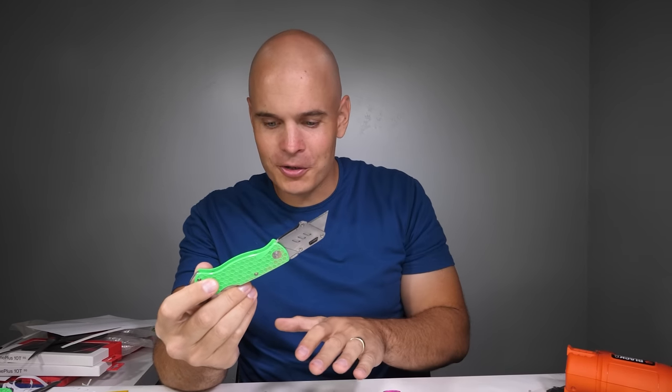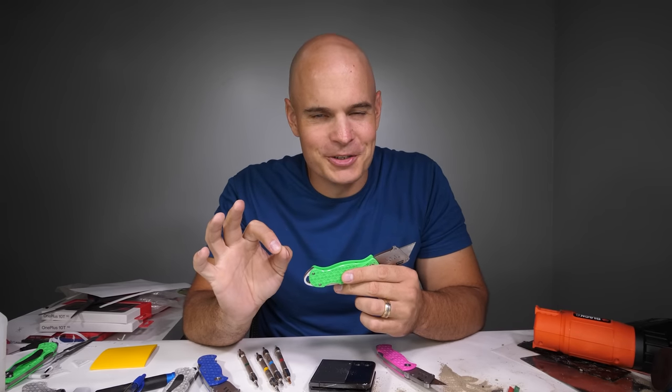We have restocked on all of the colors, and I think the next ones we will run out of are the metal and the clear. No pressure of course, I'm just letting you know.